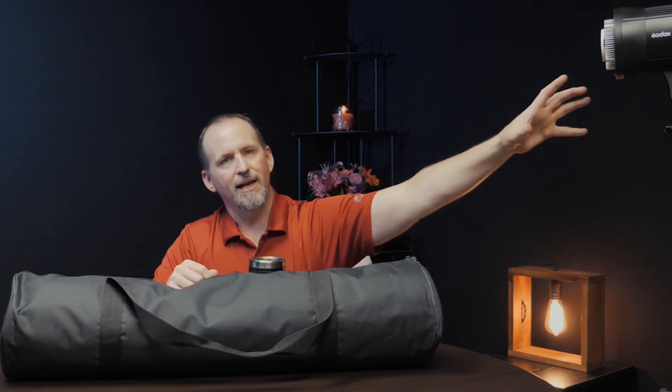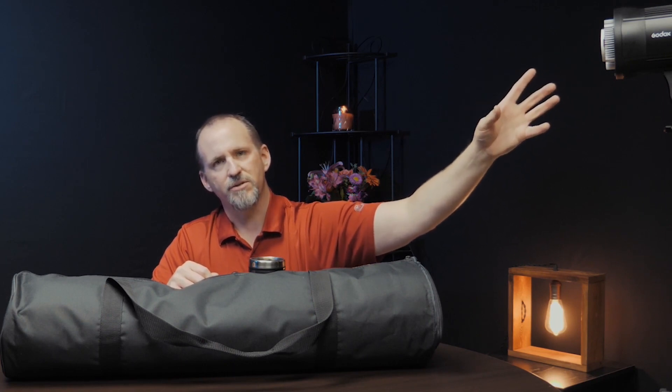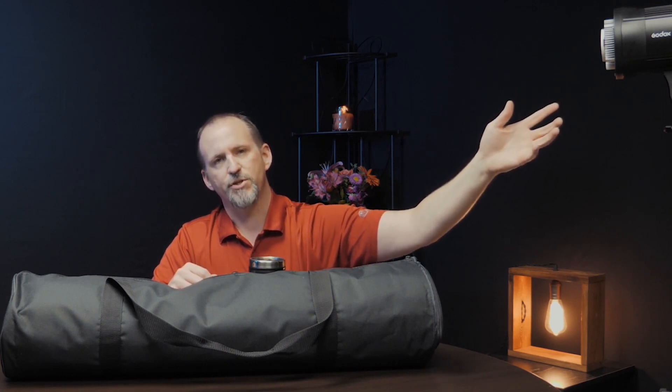In today's video we're going to talk about soft boxes. So if you've got a light like this, what you really need is a soft box to go with it — but you need something that's going to be affordable but functional and not break the bank. So let's talk about the NicePhoto 90 centimeter soft box.